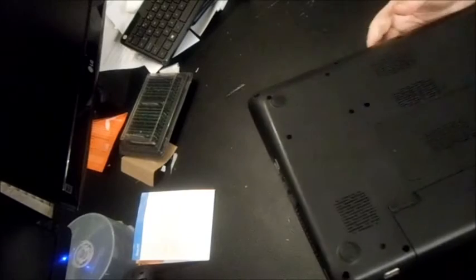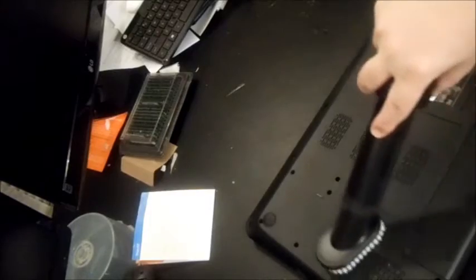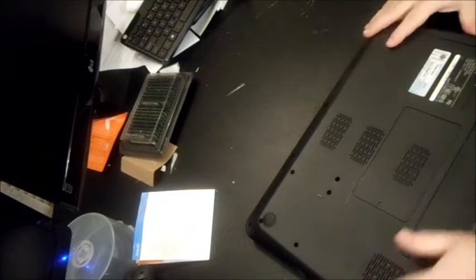What you want to do is blow the duster in through one side and then go to the other side as well. That's going to knock out any dust or debris that's gotten in there. Then finish it off with the vacuum cleaner to pick up any dust that was knocked out. After that, turn the laptop back on and test to see if it's powering off again.